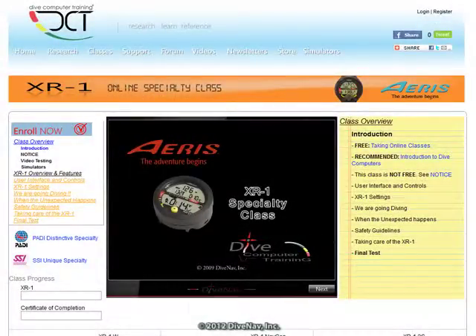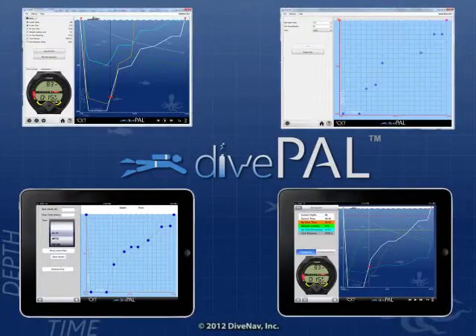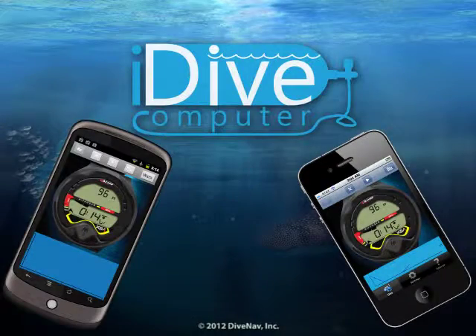You can practice with the XR1 using our simulators: eDiving, DivePal, and iDive Computer.